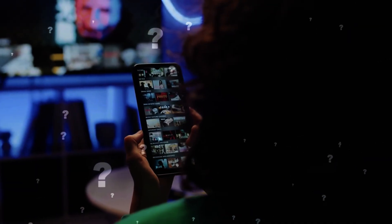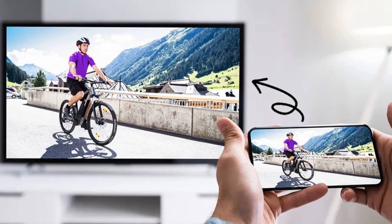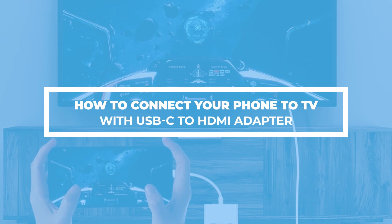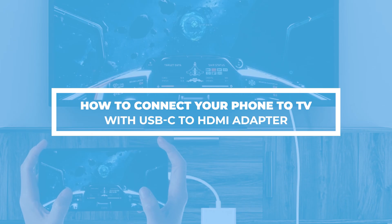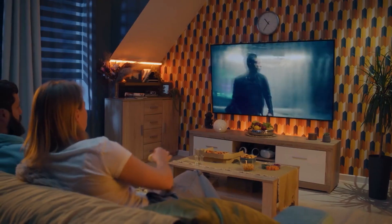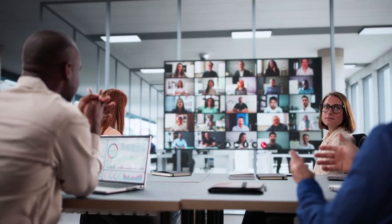Hey friends, ever been in this situation? You want to mirror your phone to your TV but all those cables are driving you crazy? Don't worry. Today, I'll show you how to easily connect your phone to your TV using a USB-C to HDMI adapter. By the end of this video, you'll be watching movies, gaming, or even hosting video calls on the big screen.